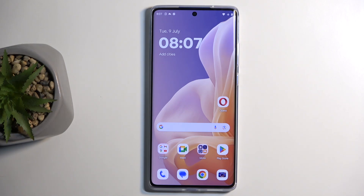Welcome. In front of me is a Motorola Moto G85 and today I'll show you how we can put this device into fastboot mode.